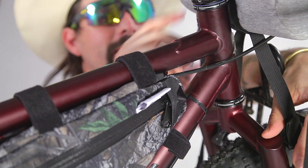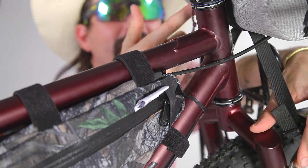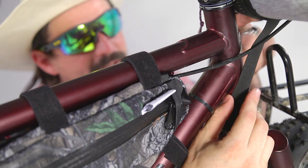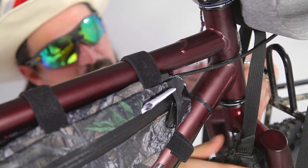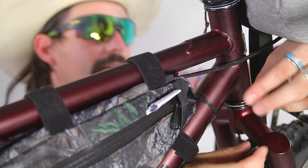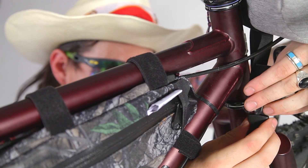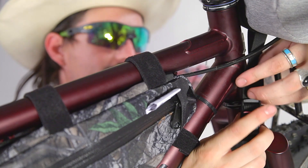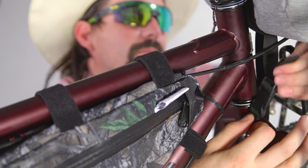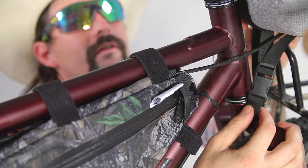We've got this bag secured to the handlebars but it's feeling like a pile of crap — and there's a reason for that. At the bottom of the bag there's a strap that goes underneath the fork crown, swings there in the tire, and buckles up right here. Tighten that strap up and sure as shit that bag will be secure. Voilà.